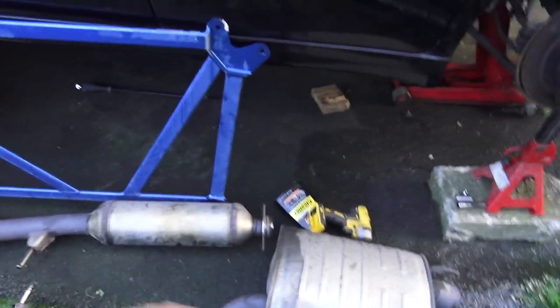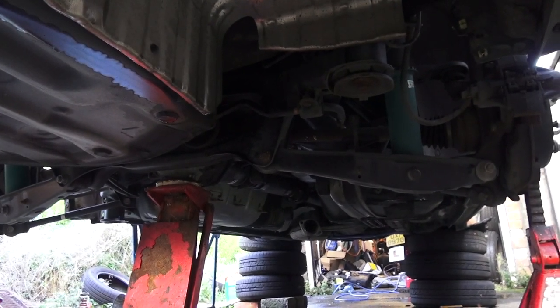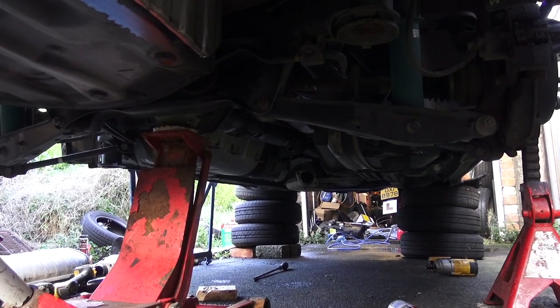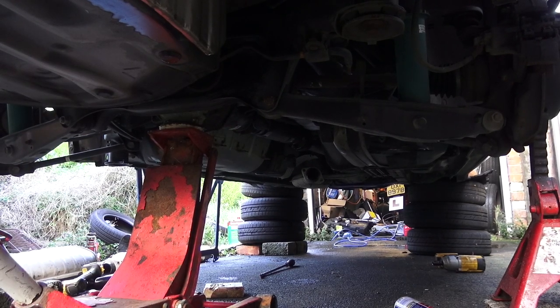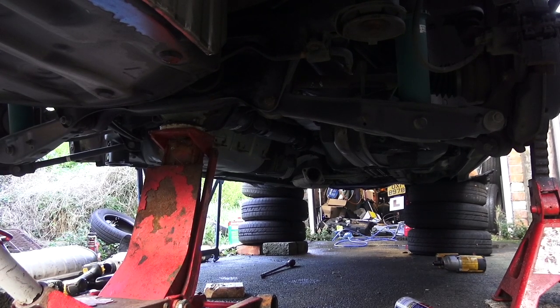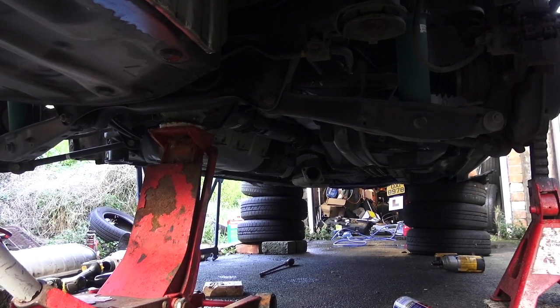I've pulled off the mid and back section of the exhaust and the Cusco ladder brace. So now the underside underneath the car is exposed. The next step is to come through and clean all this up - it's actually remarkably clean. I just need to take any dirt off it and then degrease it to get all the WD-40 and oil and whatever else might be on there. Then let that dry overnight and the next day we can come through and start sealing it all up.